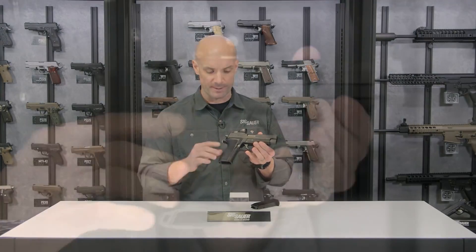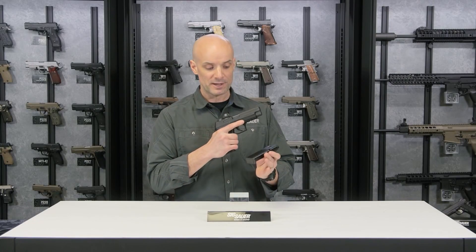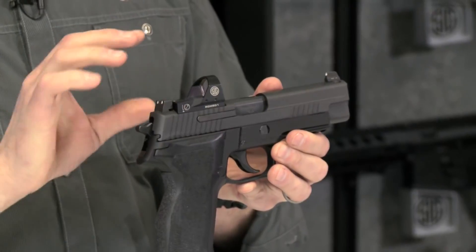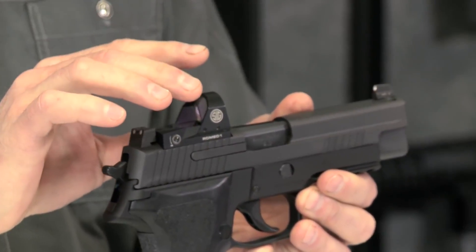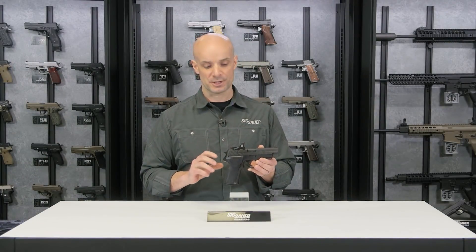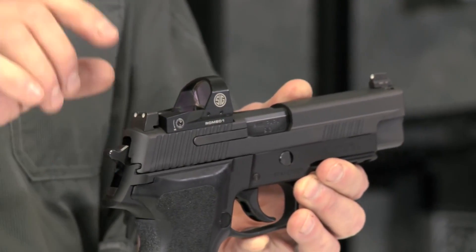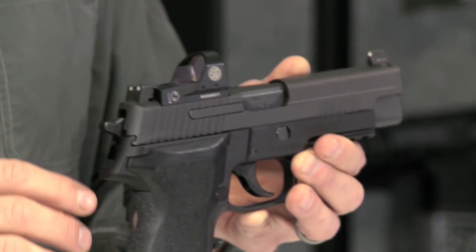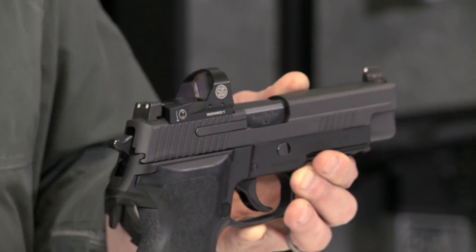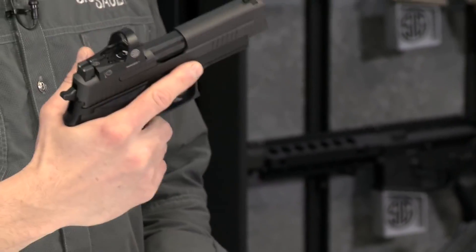It's got one-piece E2-style grips that really give you a deep purchase on the gun — it feels like holding an old baseball glove. Chambered in 9mm, it comes with a couple of 15-round magazines. What really makes this gun special is the RX part: the Romeo 1 optic made by our Electro Optics Department of SIG on top. This is a red dot sight, and it's really revolutionary — changing the way we think about shooting pistols. Instead of just iron sights, you have a red dot for fast target acquisition, precise shooting, eyes open and target focused.